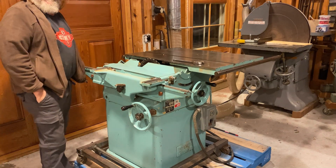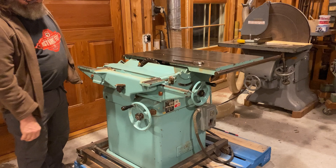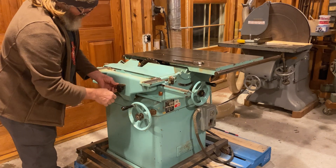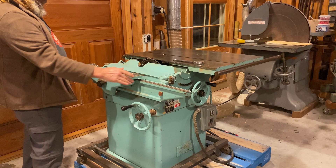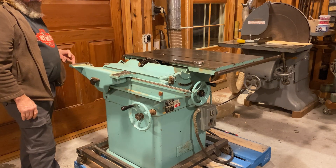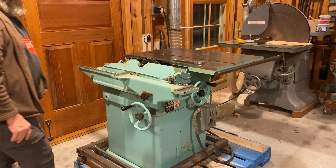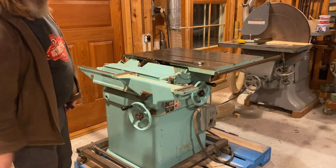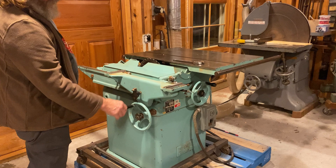I'll give you my opinion on the first time I've ever seen this actual machine. It doesn't have the sliding plate on top of it to make this section a sliding cross-cut saw, but it has some really interesting things.